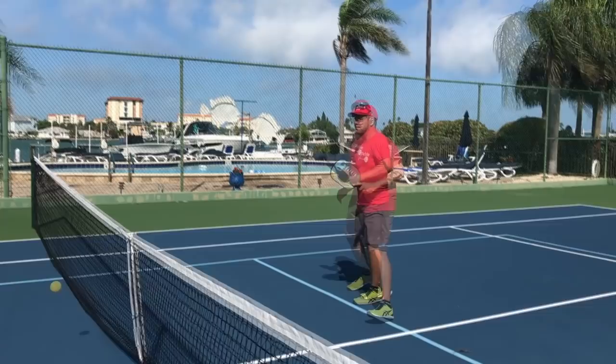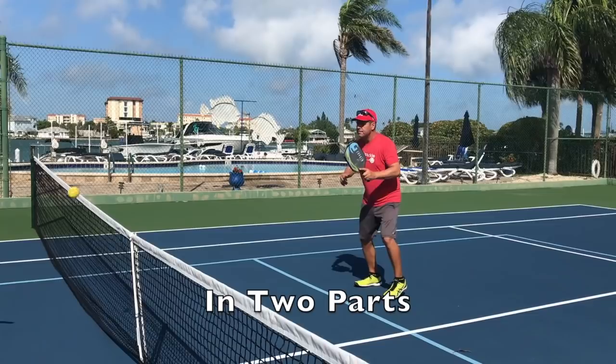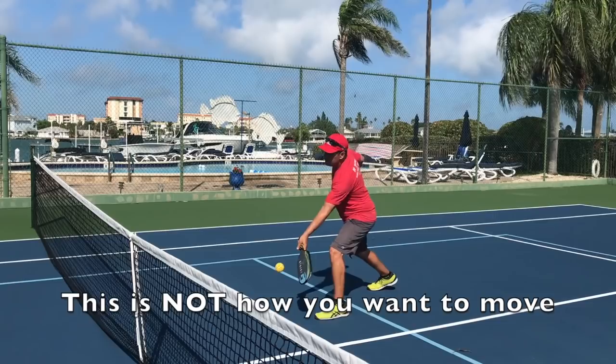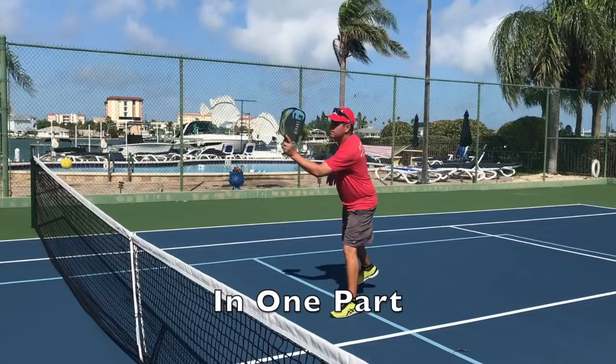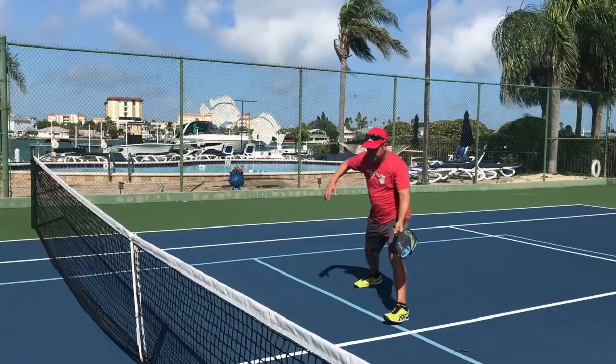Let's look at it in slow motion again. This is how you want to move: a step first, and then a hit. It's a two-part process — a step followed by a hit. While they're part of one motion, they're still two different things. In the step-hit, the step and the hit become one single combined motion, where you're basically stepping through or moving through the shot. That can cause errors and really takes away your ability to control the shot and have good direction.